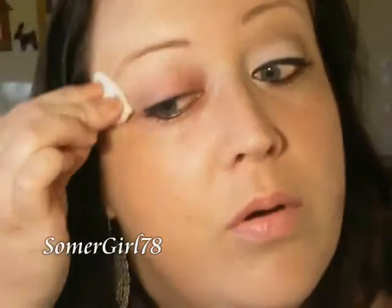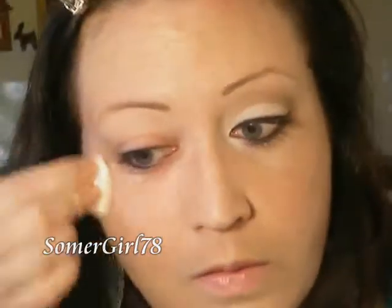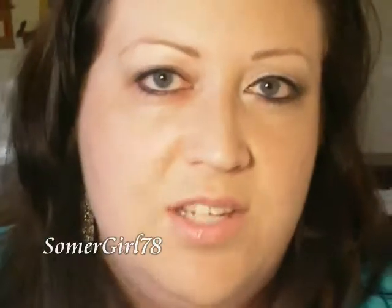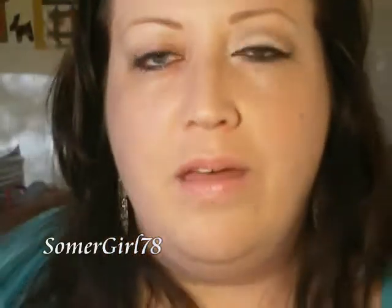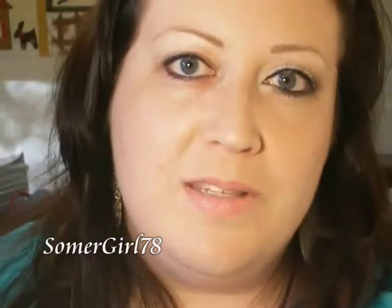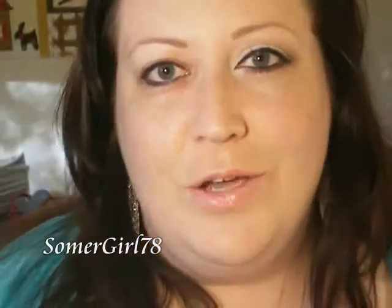Make sure that you get all of that product off because it's not good to sleep in. You can either take a dry cotton ball or swab and just dry that off, or since it's just water, you can let it dry on its own. And that is how you safely remove eye makeup and waterproof makeup without hurting your skin around your eyes or losing any lashes. I hope this tutorial helped you — thank you so much for watching.